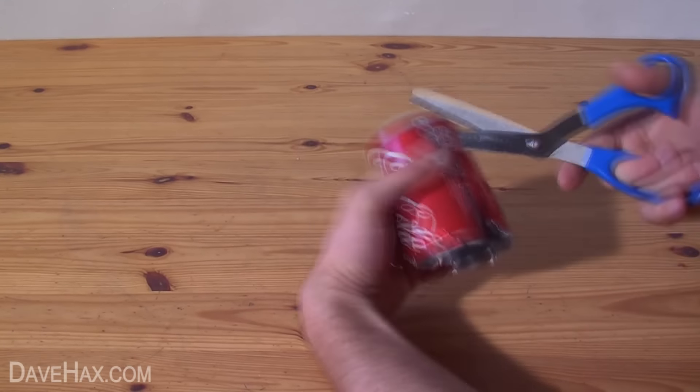First we're going to make the boiler and we'll start by taking our Coke can, cutting off the top and bottom with a pair of scissors and turning it into a flat sheet. Then we'll cut a straight line down one edge and from that mark out a rectangle six centimetres wide by eighteen centimetres long.